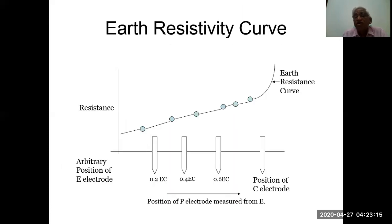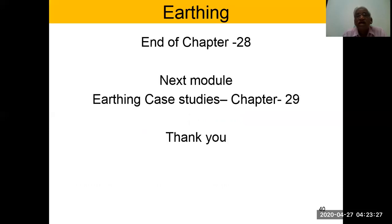The earth resistivity curve shows four probes at spacings of 0.2, 0.6, 0.6 and the position of the electrode. This concludes chapter 28; the next module is the earth grounding case studies of chapter 29. Thank you very much to all of you — I wish you all to see the complete program of 10 chapters and subscribe. Thank you very much.